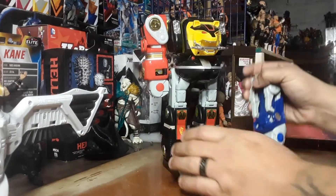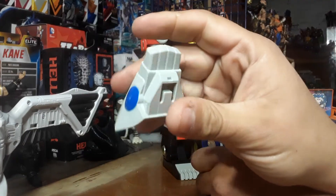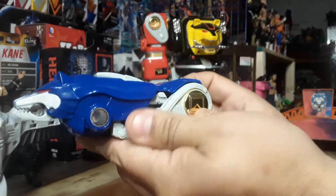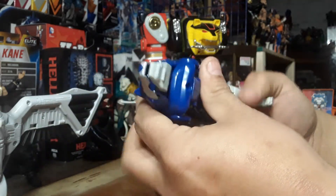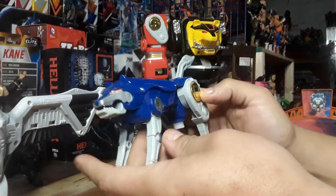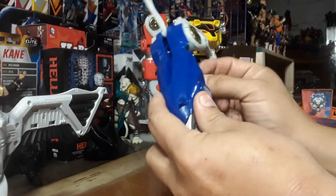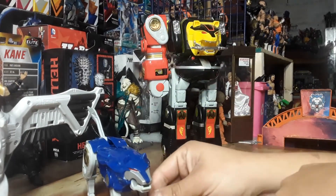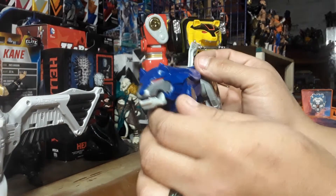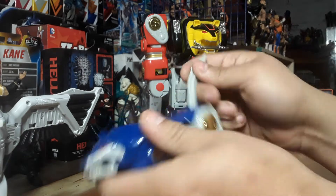And now for blue. This piece does come off — it's a protective cover for the Wolf Zord. This is Billy's Wolf Zord. Fold down, and then fold out like that, and that's pretty much it for that one. He's got two stickers, one on each side right here, and that's about it. The rest of this is all paint. The mouth does open and close, and the tail goes up and down.